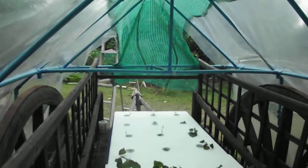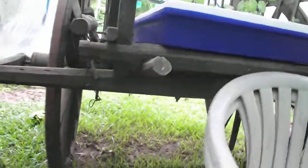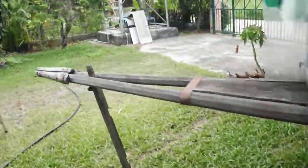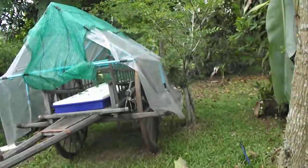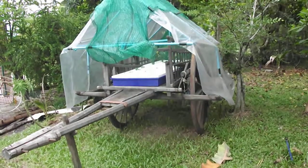I built this little canopy out of PVC tubing. And to keep the heat down, I put a plastic centerpiece on top. And this is on an old rice cart from Esan in Thailand. Thanks a lot. My name is Thai Rock Shop, and this is Thailand. Bye-bye.